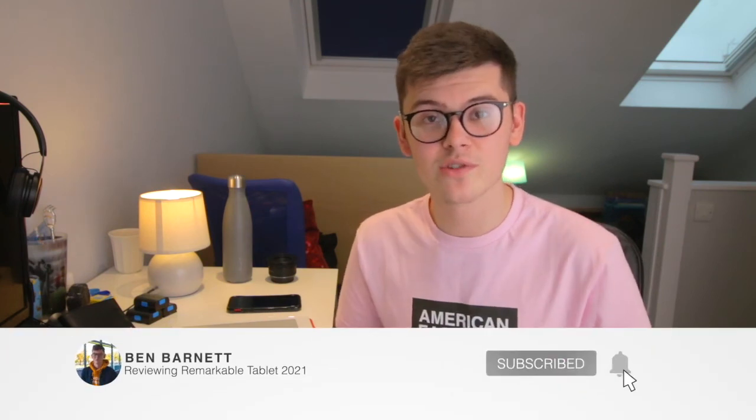If you found this video helpful then why not give it a like. If you have any questions about the product then drop me a comment, and for more tech and filming content why not subscribe. Take care and I'll see you in the next one.